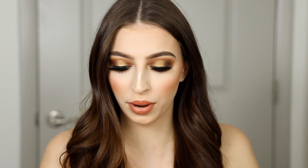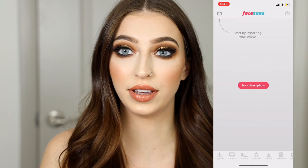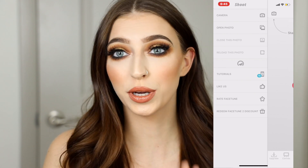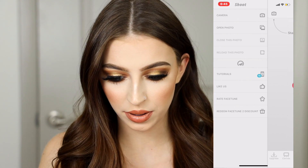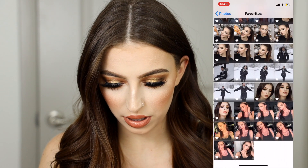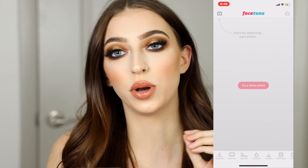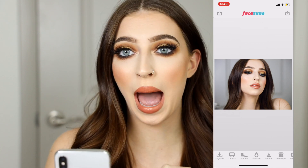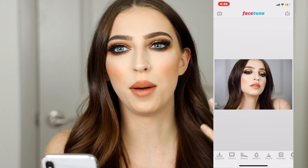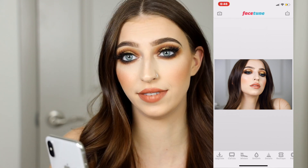I'm pulling up my iPhone and I'm going to start screen recording. We're going to hop right into the Facetune app and pull up a picture — I already have one. I filmed this look I have on right now and took some cute pictures. Before I bring my pictures into Facetune, I bring them into the Lightroom app and color correct my skin, brighten up the image a little bit if needed — just small tweaks. Everything else I do in Facetune.